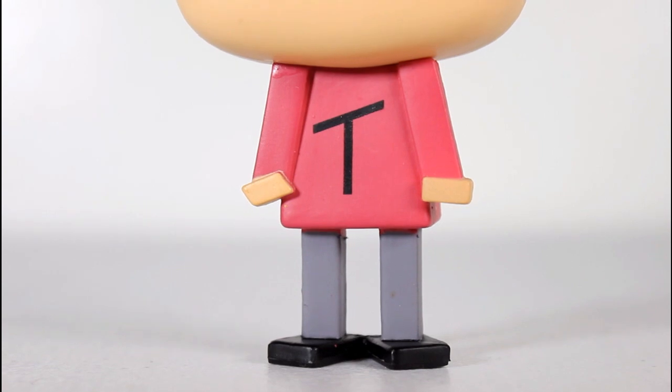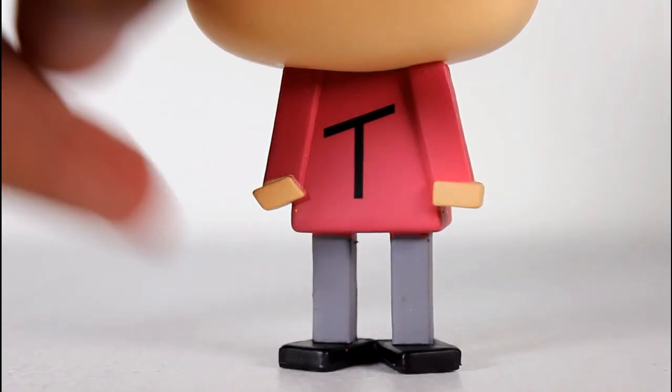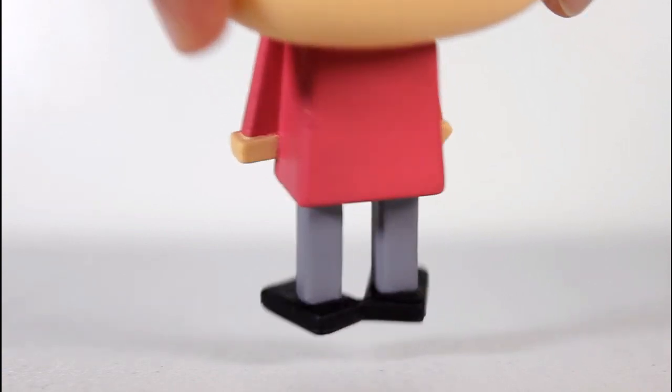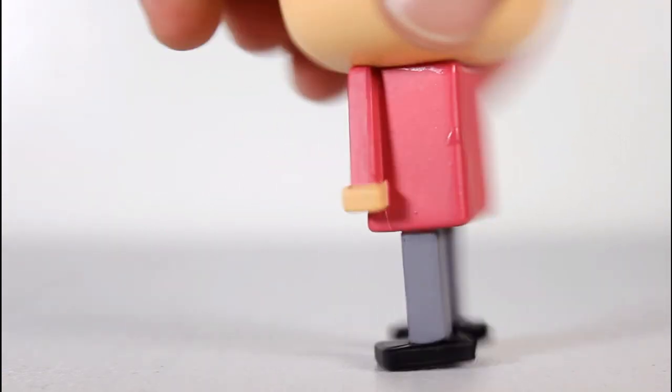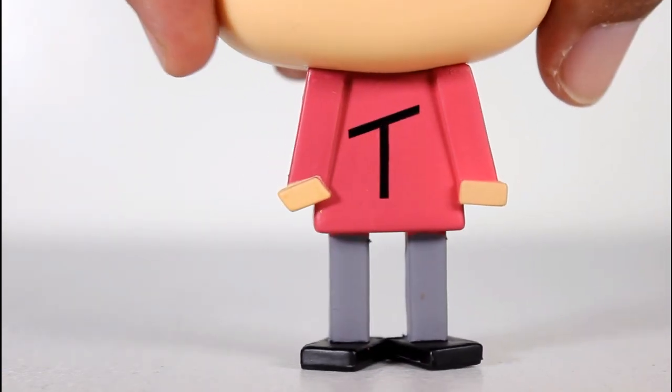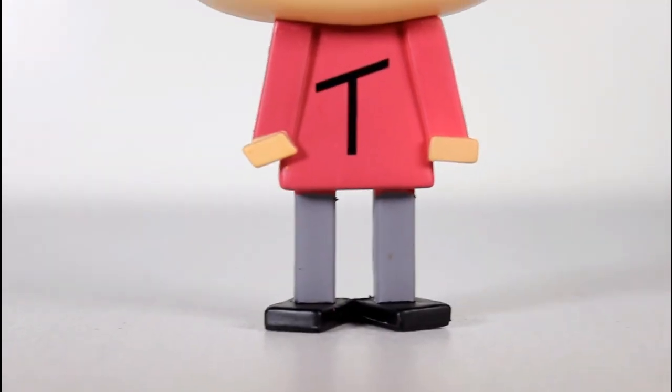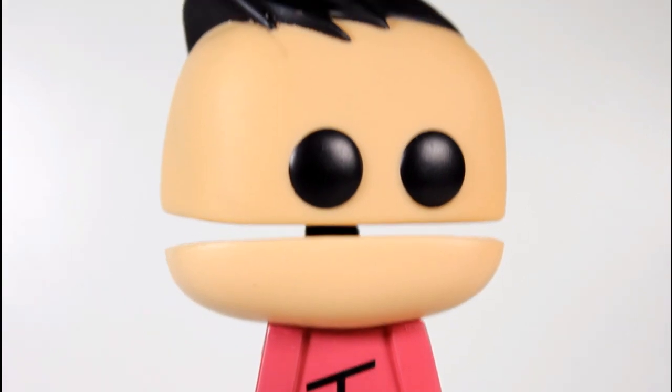The actual sculpt of the body here is pretty good as far as translating the kind of squared-off straight-line versions of Canadians — the squared feet, the straight legs, the arms are really simple. The T on the chest is well painted. The gray and black and red is all really well painted, and it reads like it should.